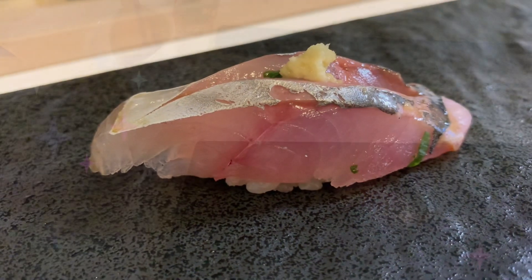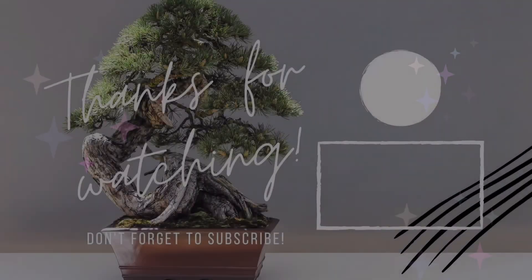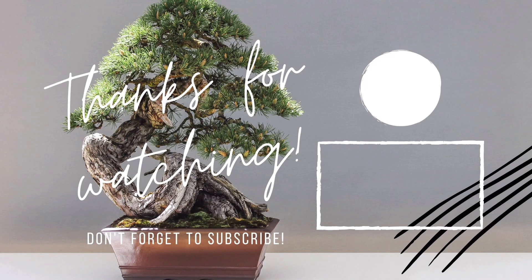This is horse mackerel. Thank you and Arigato! See you in the next video!